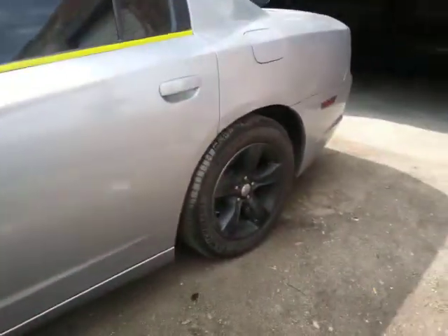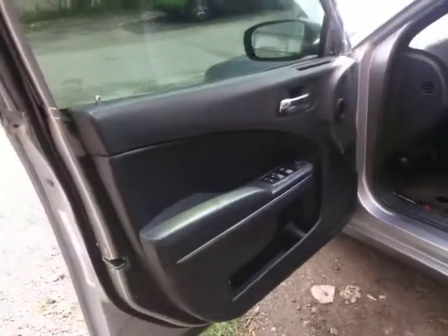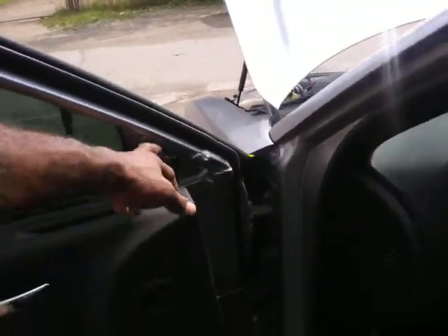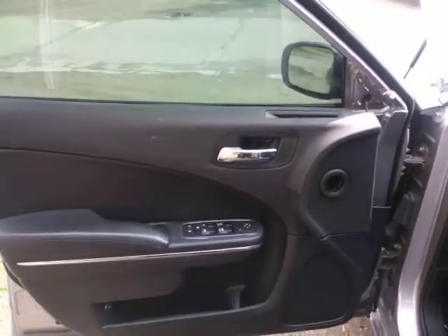What's up YouTube? Fabo SpaceAid Custom 2014 Dodge Charger Door Panel Removal and Side Mirror Removal. Alright, I already got started, so I'm just going to walk you through it right now.